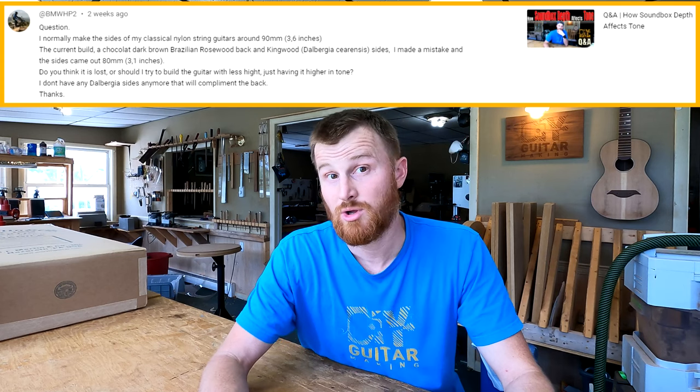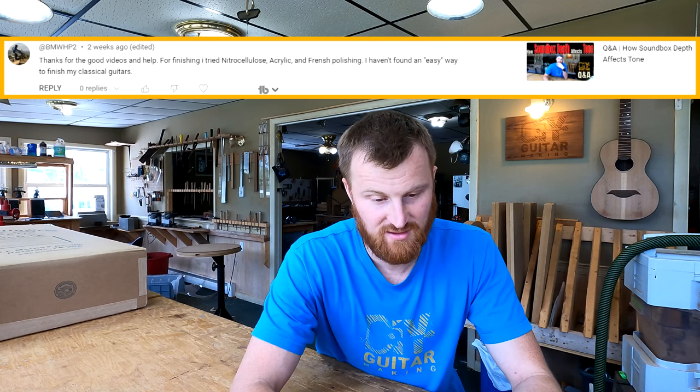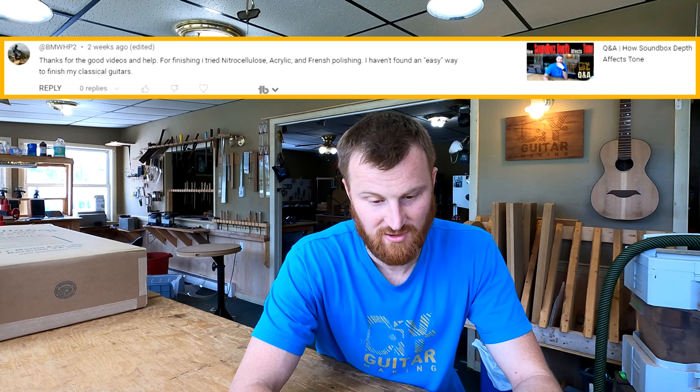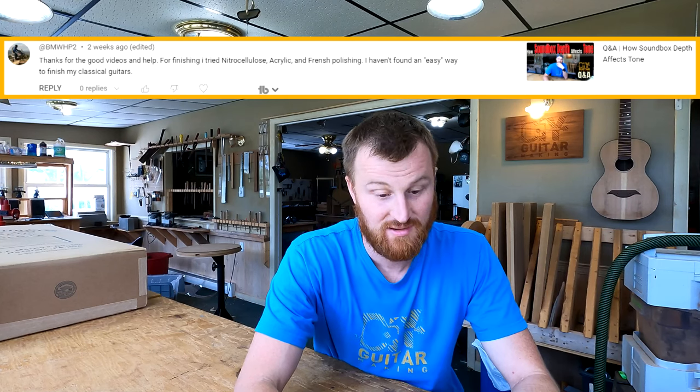He also writes: 'I tried nitrocellulose, acrylic, and French polishing — I haven't found an easy way to finish my classical guitars.' That's because there is no easy way. Everyone wants to find the easy way to finish, and there just isn't one. The best thing to do is pick one finish and stick with it — really try to master that one type.